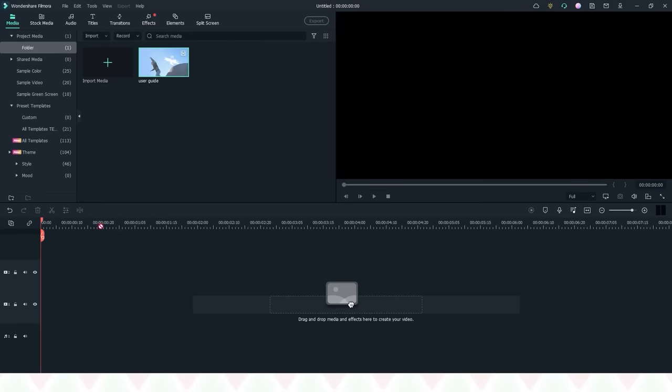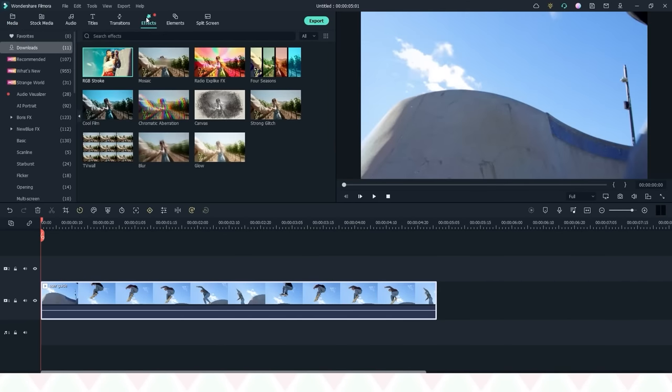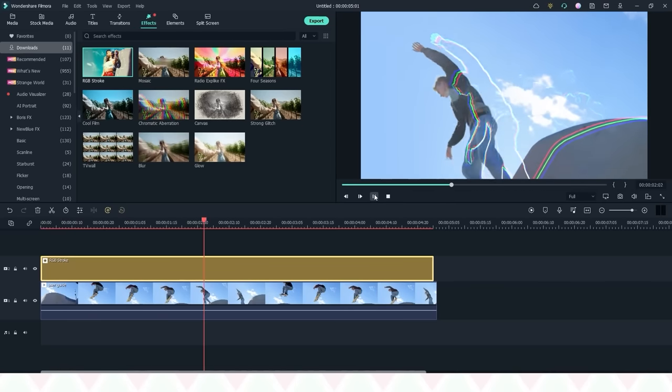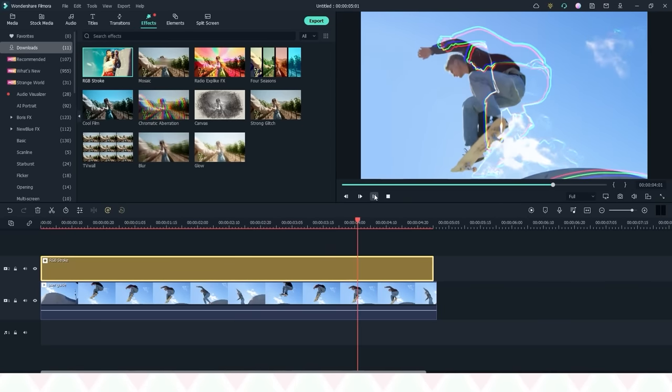But before we jump into the video, I want to show you Wondershare Filmora. Filmora is an easy-to-use video editing software with powerful functions and it's for all skill levels. Anyone can quickly and easily start using Filmora even with zero editing skills.